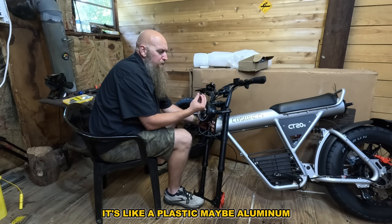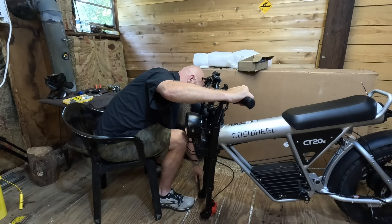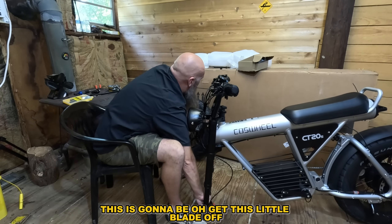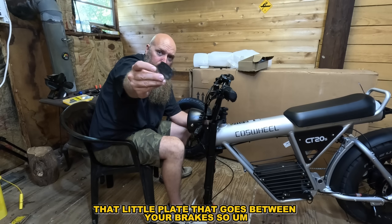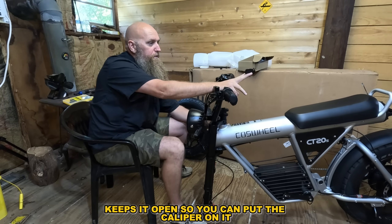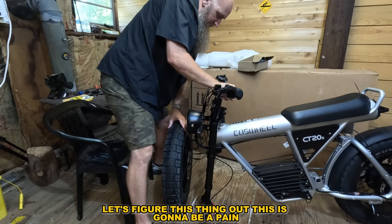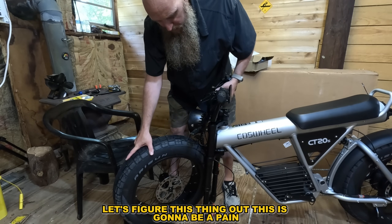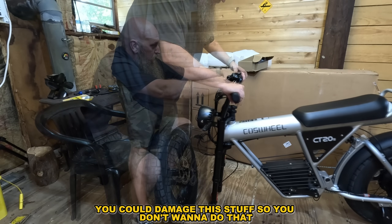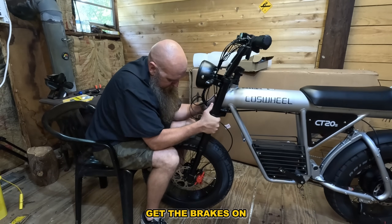It might be aluminum — just a lightweight material. Man, that's huge. Get this little plate off — there we go. That little plate goes between your brakes so when you push it in, it'll collapse the piston and keep it open so you can put the brake disc on. All right, let's figure this thing out. If you turn this upside down you could damage this stuff, so you don't want to do that. Get the tire in there — brakes are on.